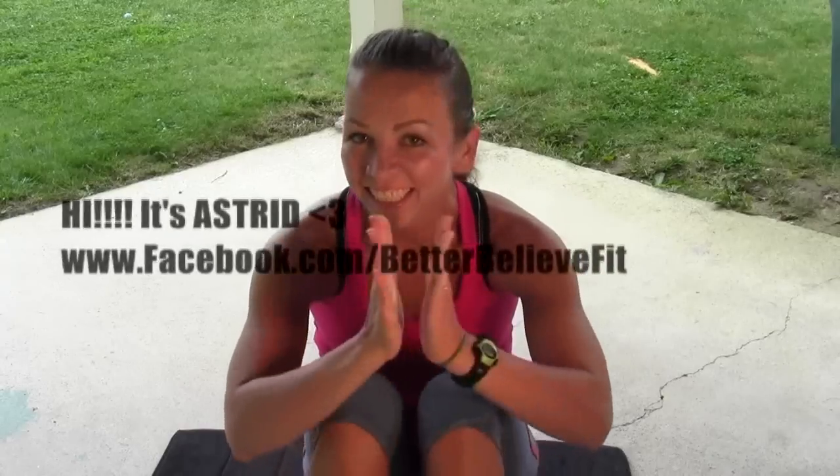Hi everyone, it's Astrid with Better Believe Fit. I'm so excited. This week we are going to be bringing you workouts, recipes, and loads of inspiration.